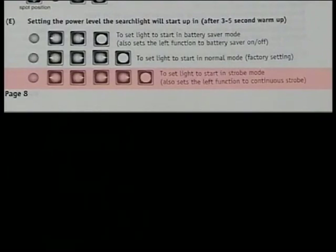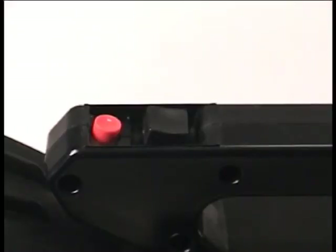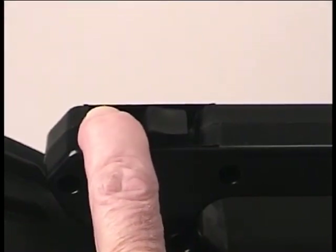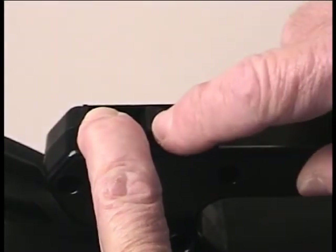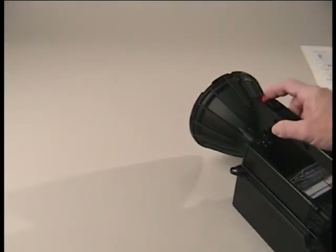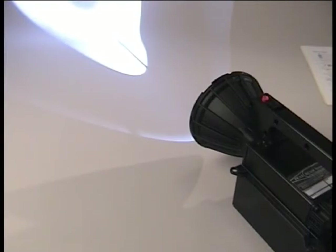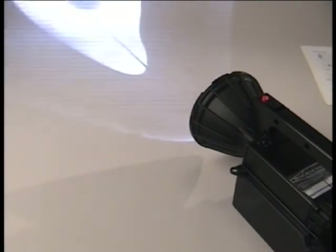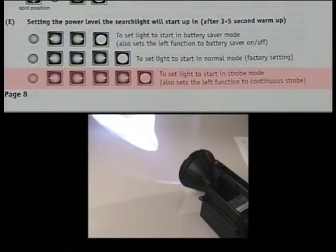Next, let's set the light to start up in strobe mode — this might be particularly useful to someone on sentry duty. First, turn the light on, allow the warm-up cycle to occur, and then with the light on, push down and hold the red button, and then rock the beam conditioning switch to the left, then to the right, then to the right again, and then to the right again, then simultaneously release both switches. Once you turn the light on, it will come on for three to five seconds in warm-up mode and immediately go directly to strobe. To come out of strobe, push the rocker switch once to the left and the light will go back to normal mode. To go back to strobe, push the switch one more time to the left and it will go back to latching strobe mode until you once again cycle it back to normal.